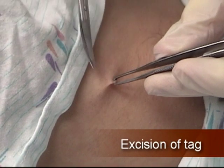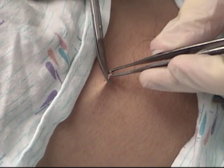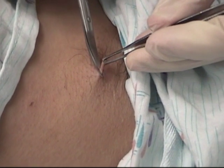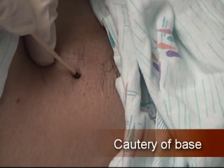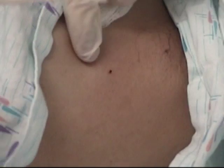Grasp the skin tag with a forceps and trim it at the base with iris scissors. Cauterize the base of the skin tag with either electrical or chemical cautery methods.